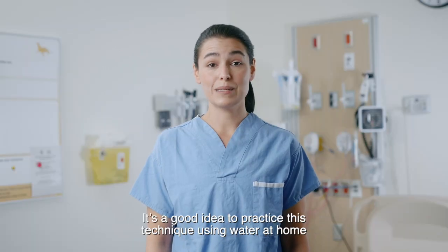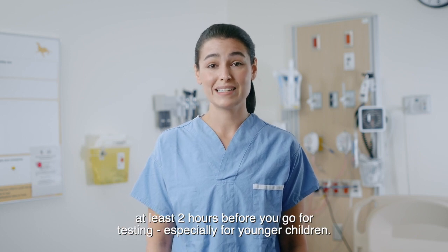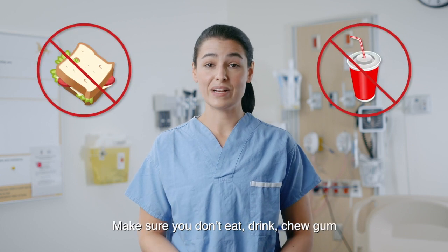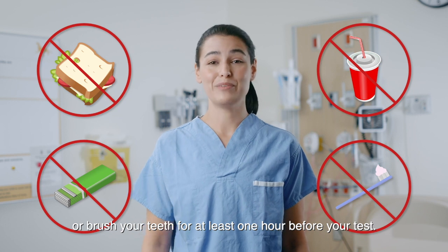It's a good idea to practice this technique using water at home at least two hours before you go for testing, especially for younger children. Make sure you don't eat, drink, chew gum or brush your teeth for at least one hour before your test.